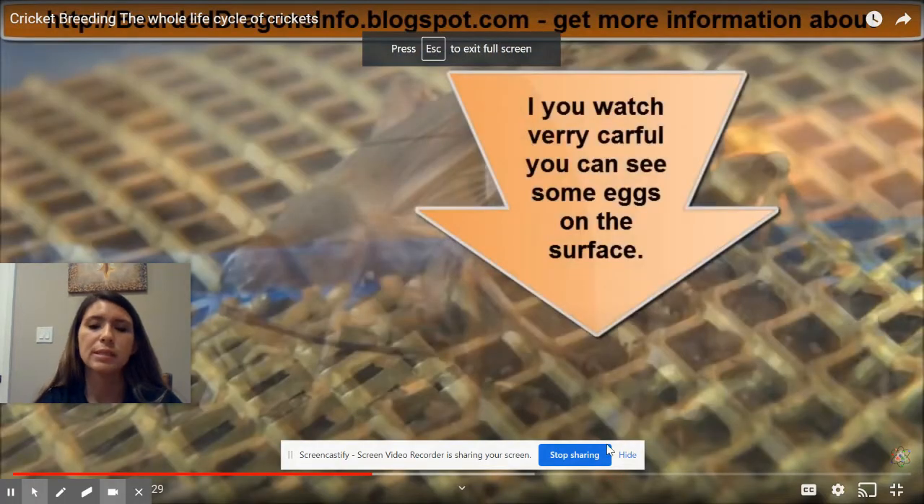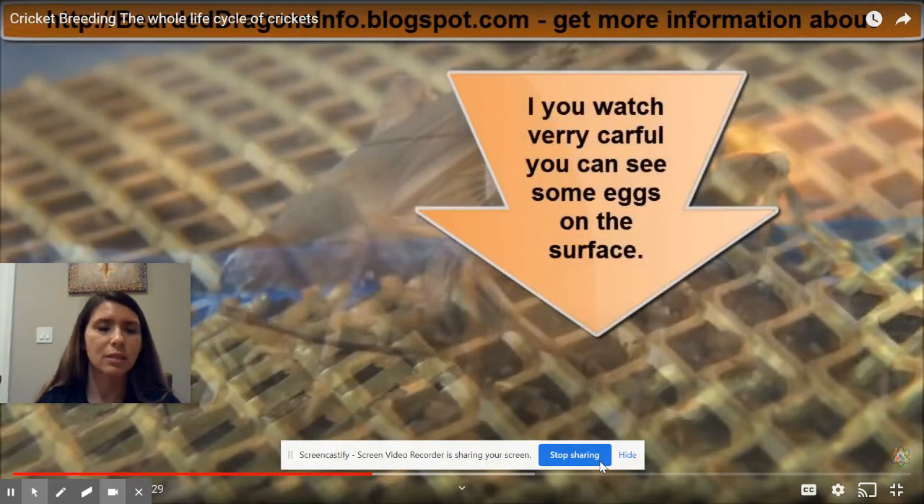Hello girls and boys. This is Miss Noelle from Falcon Ridge Elementary. I'm here to talk to you today about the life cycle of crickets. We're going to start with our egg phase. So here we go.